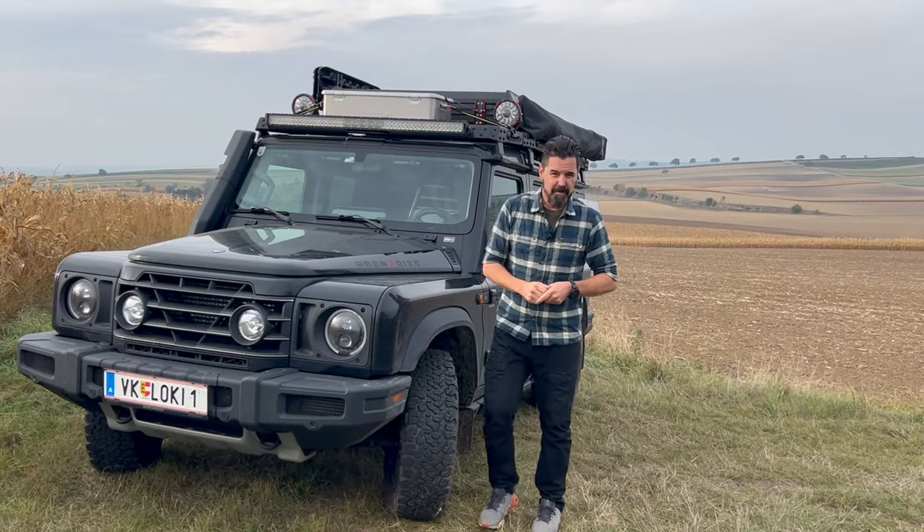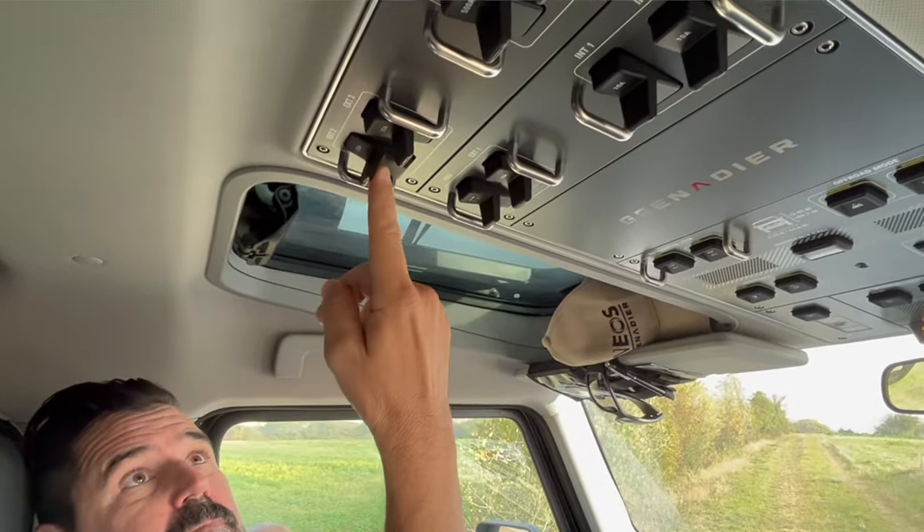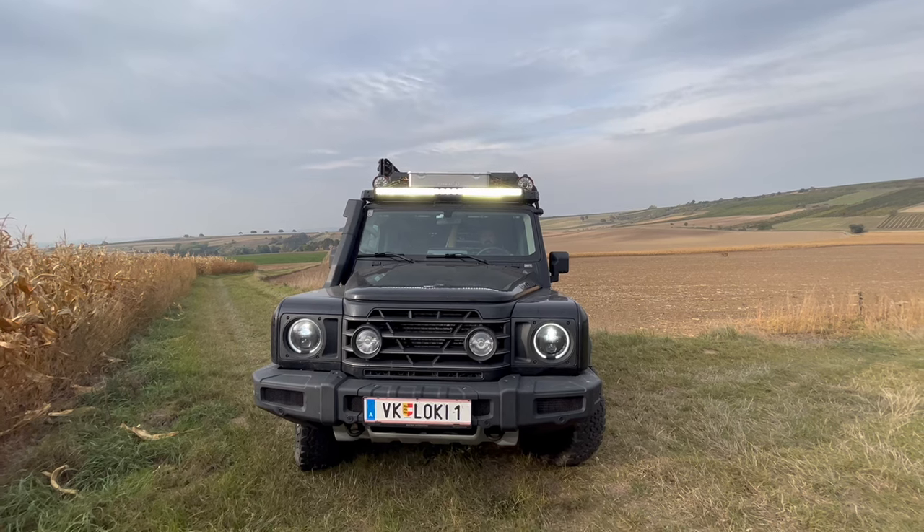I connected the bar with the DTP connectors — the Deutsch connectors — to the power outlet in the right front corner, the one which is designed for the LED bars. It's quite an easy process and it's controlled by switch external number two on the overhead panel.